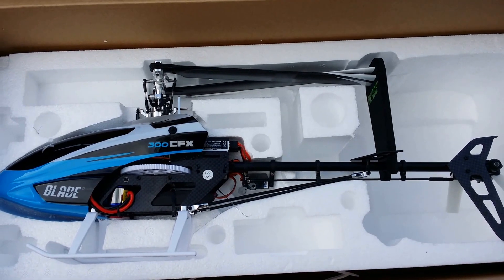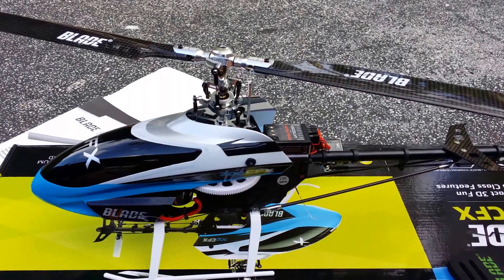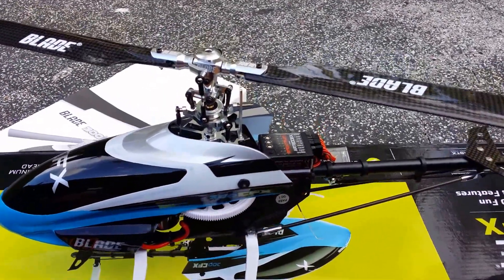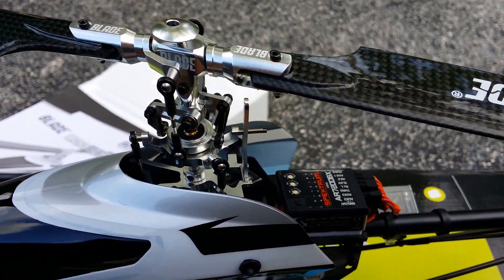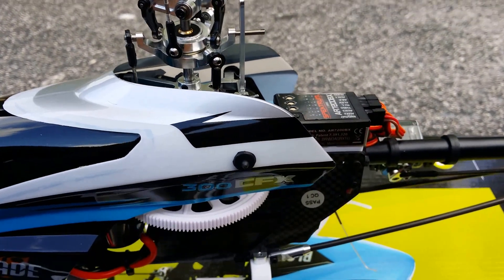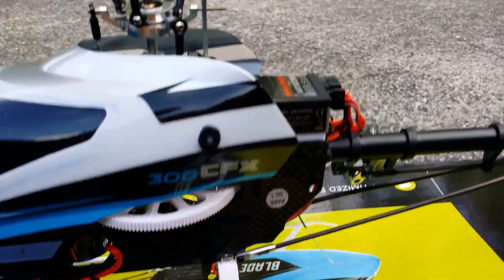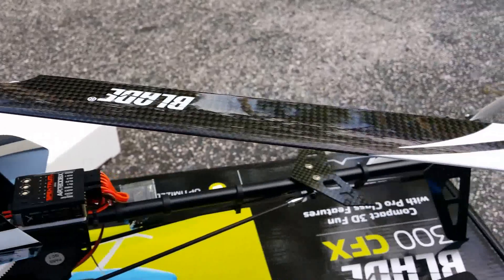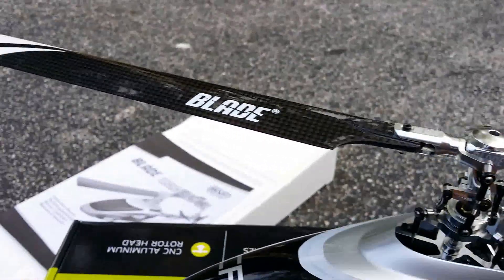Let's go ahead and pull her out and get a closer look. As you can see, it has a nice aluminum main rotor hub, aluminum swash plate, and nice aluminum blade grips. It still has the B-Stex on it — obviously one of the best parts about this heli. It also comes with nice carbon fiber main blades with the trademark white blade tips.